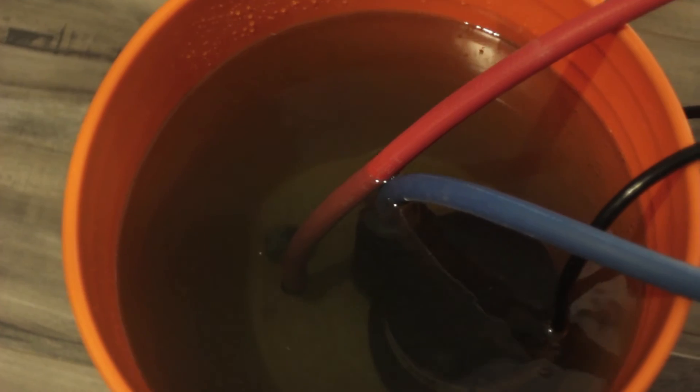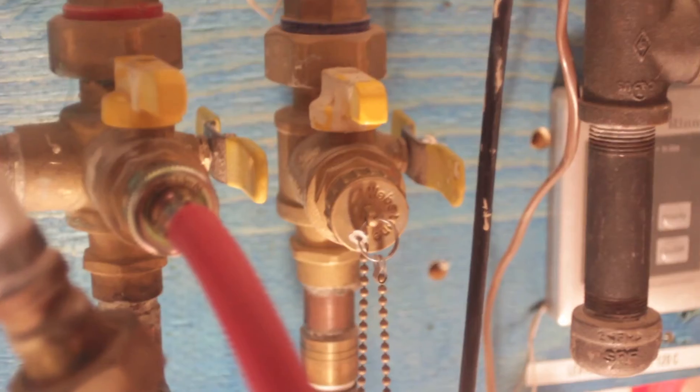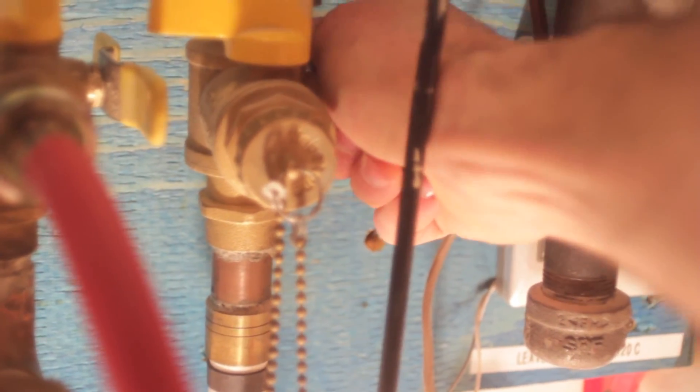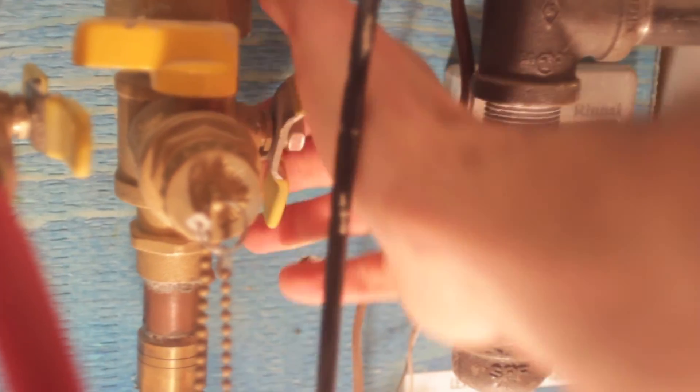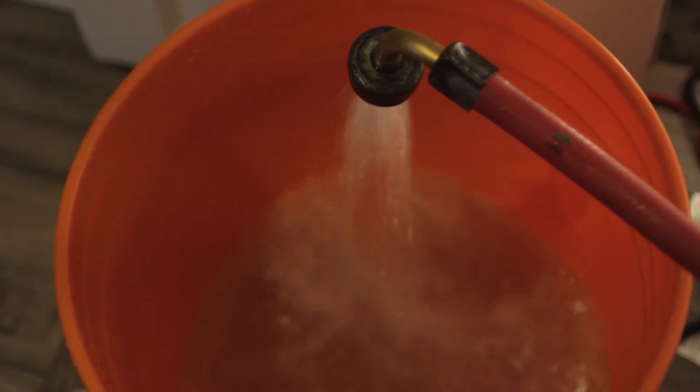Once the flush is complete, turn off the pump, remove it and remove the cold water valve hose. Discard the vinegar appropriately. Then close the cold water service valve and open the cold water main shutoff valve. Place the free end of the drain hose back in the empty bucket. Now it's time to flush the vinegar out of the tank by emptying 20 gallons worth of water, which is four buckets worth of water.